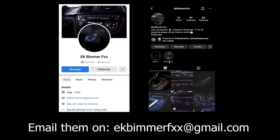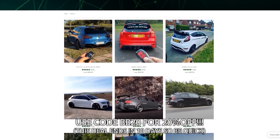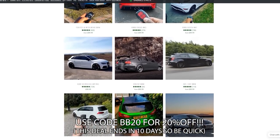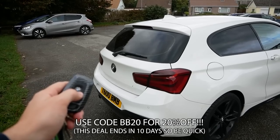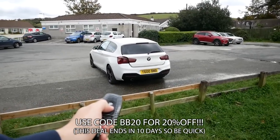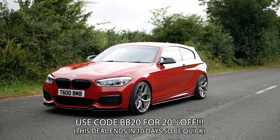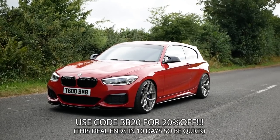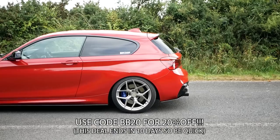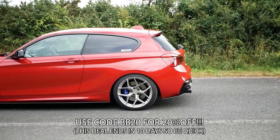This video has been kindly supported by Emerald Struts. Emerald Struts provide boot struts for various cars on the market, and they essentially allow you to walk up to your car, hold down the boot button on your key, and it will lift up the boot automatically. On my old 118i, I had these on there. They're literally plug and play — take the old ones off, put the new ones on, shut the boot, and they will lift up automatically.